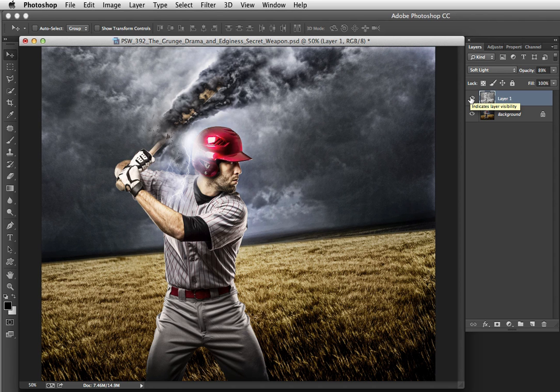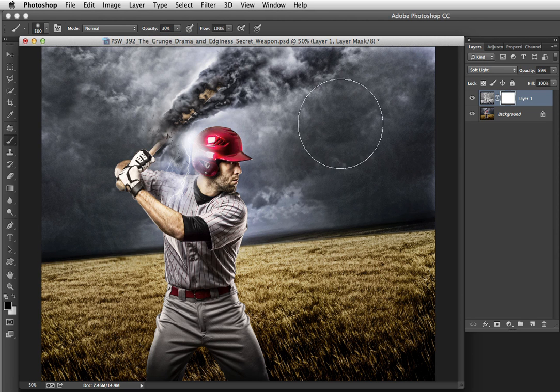Something else you can do: if you find the edginess looks great on your subject — the baseball player with the tornado bat looking really cool — but back in the clouds and grasses it's looking just a little bit too edgy, add a mask to this layer by clicking here. Grab the Brush tool — tap B to get there quickly. Size it with the right bracket key to go bigger, left bracket to go smaller, and change the opacity by tapping a number: one for ten percent, four for forty percent, zero for a hundred percent. I'll tap three for thirty percent and paint over the areas where I don't want quite so much edginess, lifting my finger from the mouse whenever I want to build the effect gradually.